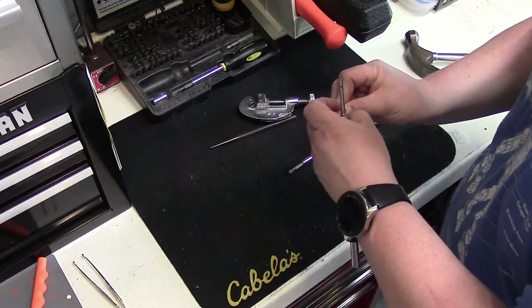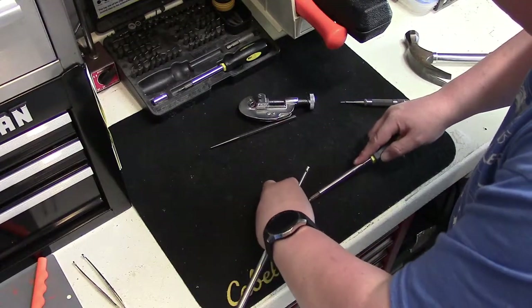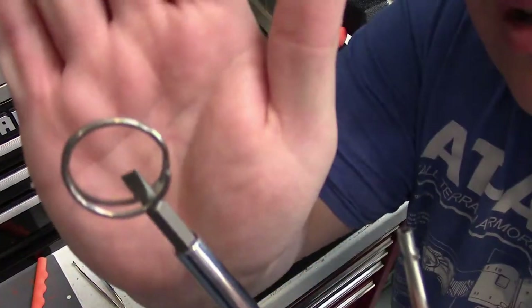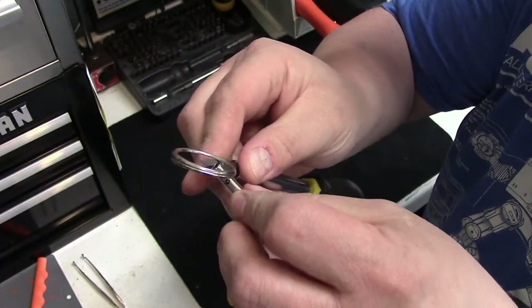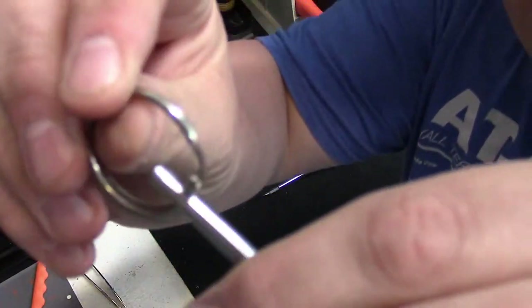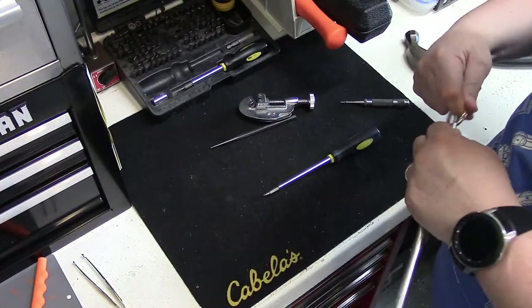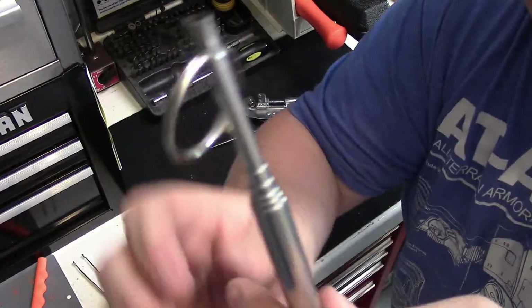Then all you do is take this split car ring — I normally use a screwdriver to help save my fingers — and work it in so I can put it into my contraption here. Once you get it started, you just roll it around until it's locked in place, and there you go.